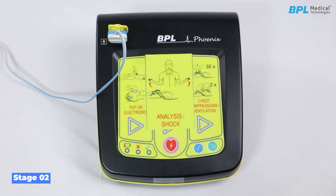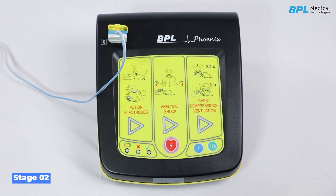Stage 2: analysis or shock. After detecting attachment of the electrode, the device is now in stage 2. The workflow triangle LED 2 lights up. The following voice prompts are heard: do not touch the patient from now on. Please wait. Heart rhythm is being analysed.